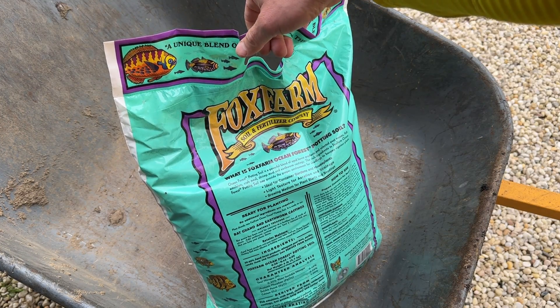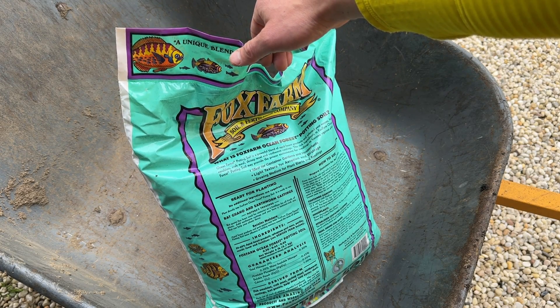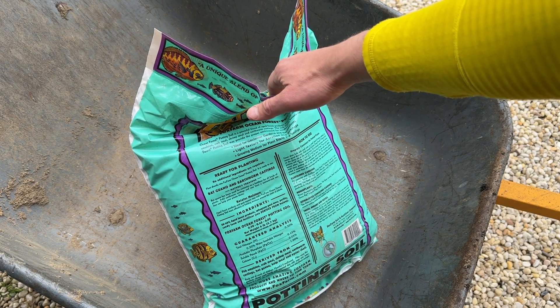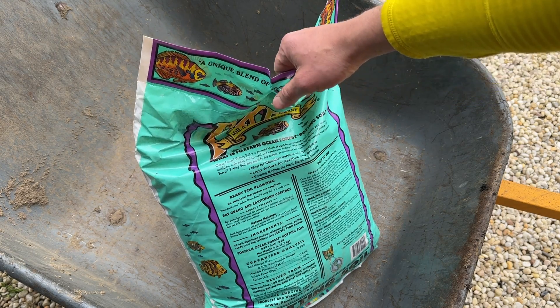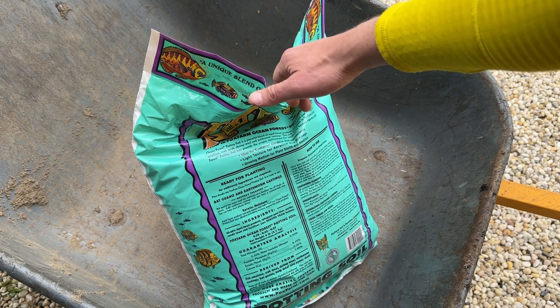Just for reference, the material is pretty normal stuff: bat guano, earthworm castings, 50% to 60% aged forest products, perlite, sandy loam, fertilizer, fish emulsion, crab meal, shrimp meal, and earthworm castings — that sort of stuff. It's designed for container gardens, potted plants, and house plants. Given the smaller bag size, the higher than normal price, and the perlite content, it's a nice sturdy bag.